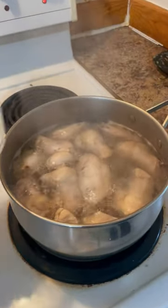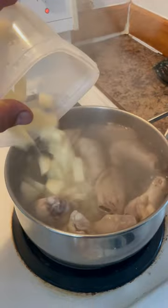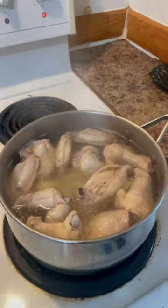We're gonna make soup. Okay folks, potatoes going in. Our soup's coming along.